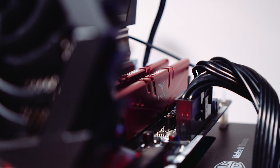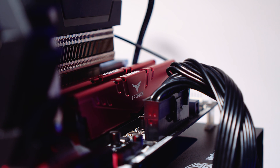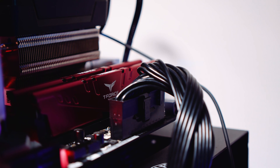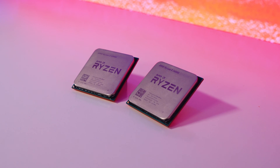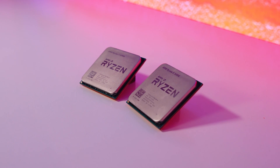We made all of the testing standardized for comparison with all the other tests we do on the channel, so we could use that information to see how these new APUs stack up. We used one kit of RAM for all CPU-based testing to avoid discrepancies with latency and timing — the TeamGroup Vulcan Z 16GB kit at 3200MHz with the XMP profile enabled. We didn't overclock the APUs at all because we wanted to test pure out-of-the-box figures, and all the figures from the other CPUs tested were also out of the box.